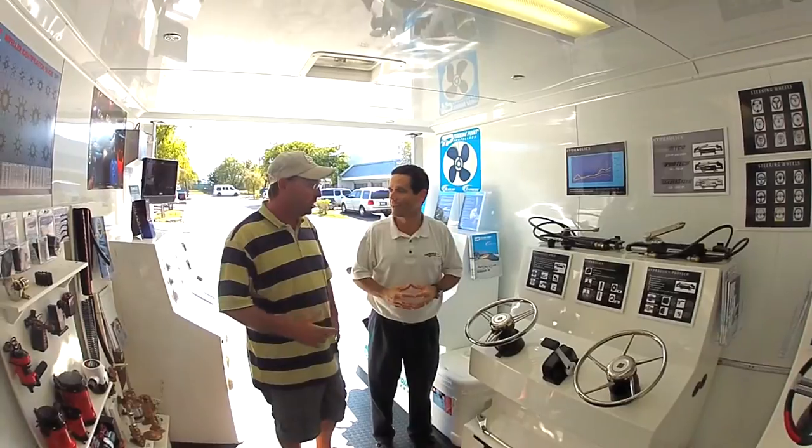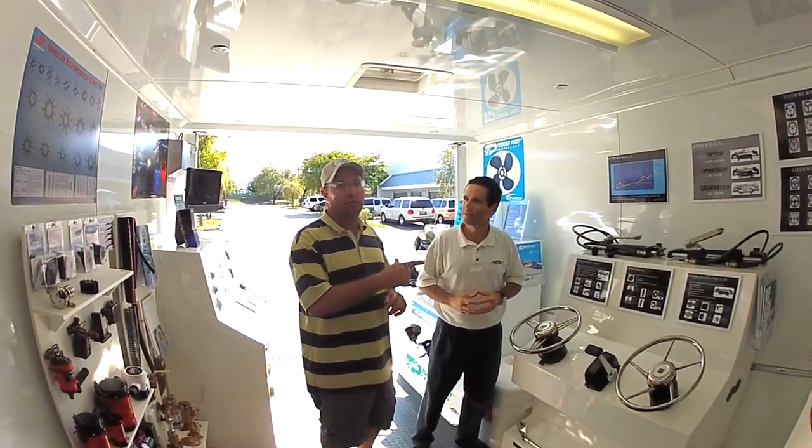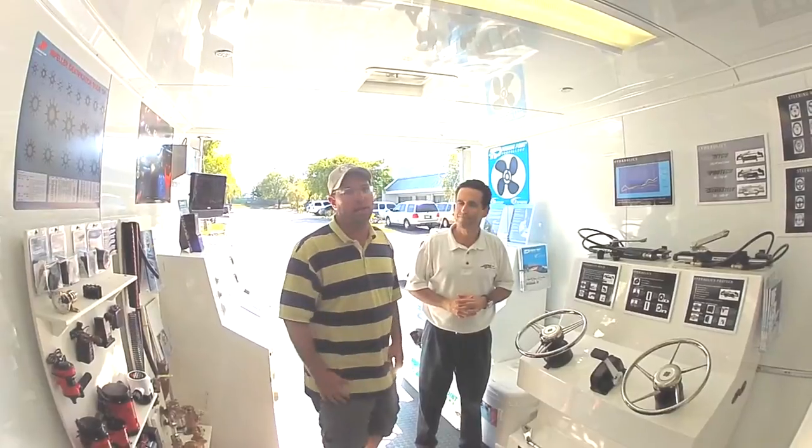Great. So in a nutshell, good quality, easy to install. If you guys are looking at steering systems, make sure you check out U-Flex.